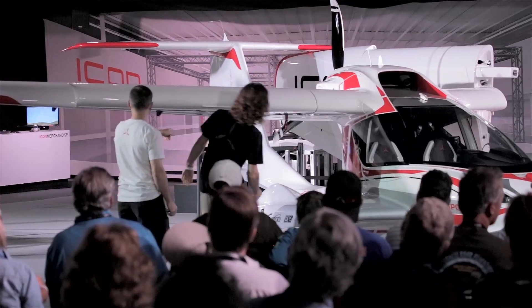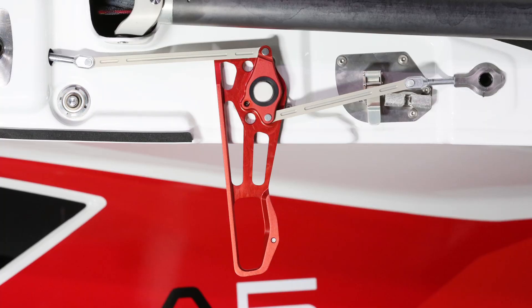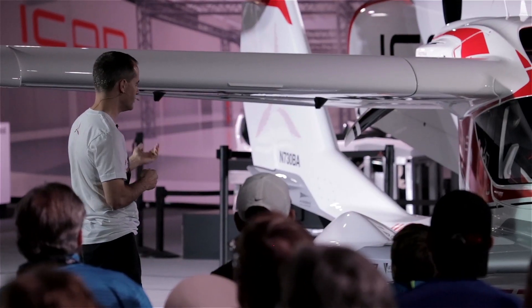Then down here at the root, he has a handle — the locking handle — hanging down from there. You can see it up there in that photo. It's a little mechanism that when it goes up and latches, it pushes two pins out that cross-pin the main pins that hold the wing on.